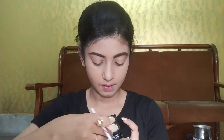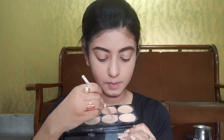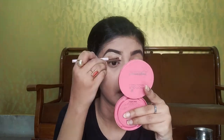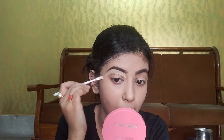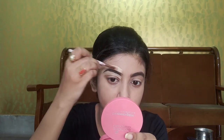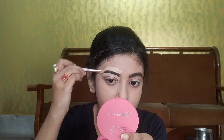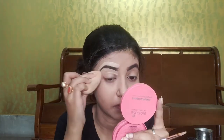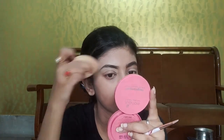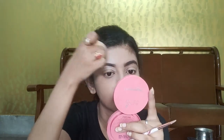Now I am taking a flat top brush and a concealer palette. Today I am going to use Swiss Beauty Cover Studio Ultra Base Concealer Palette in shade 01. I am mixing two shades of the concealer palette to get my desired shade, applying it all over my lid and the edges of my brows. Using a damp beauty blender, I am going to blend the concealer.